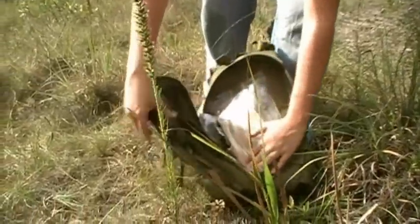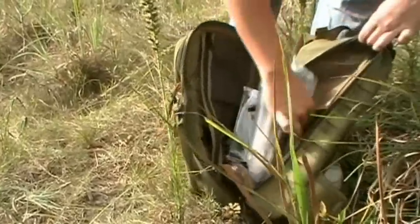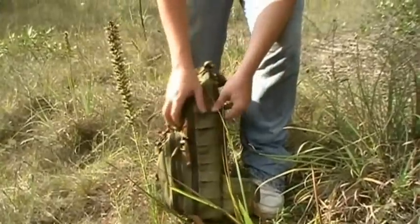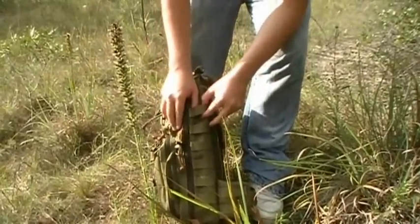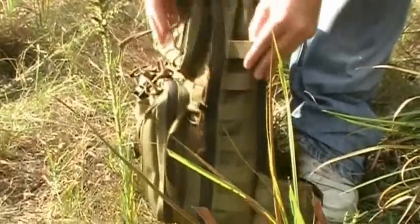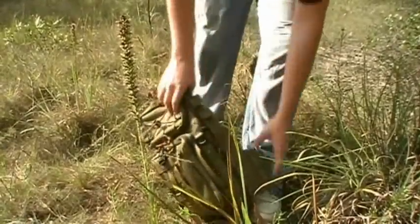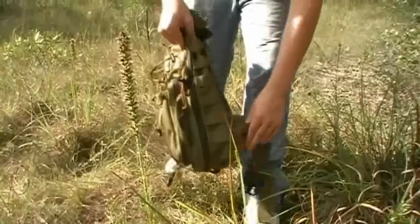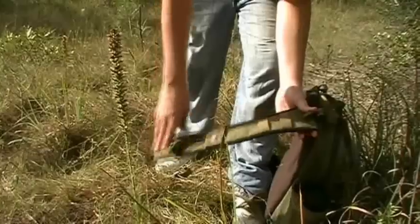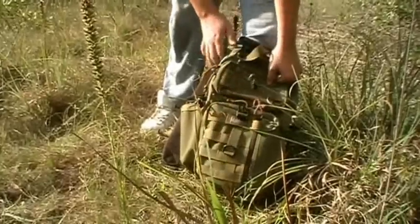It has this zipper and a liner, with little bitty pockets inside the main compartment. This right here is called the PALS ladder system — it's for putting on canteens, GPS, compass, whatever will go on there. You have them right here on the side of the pack, right here for like a cell phone or something, and right here as well.